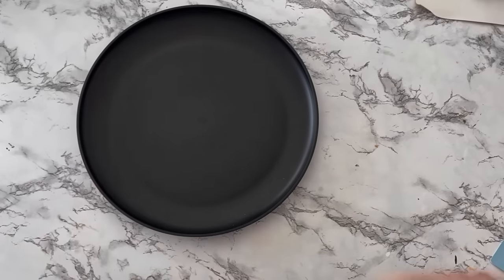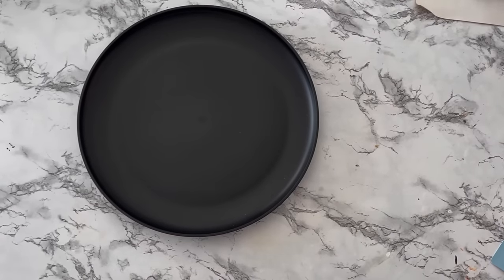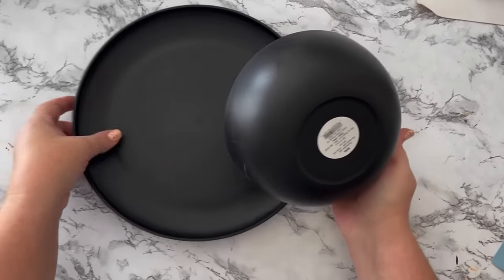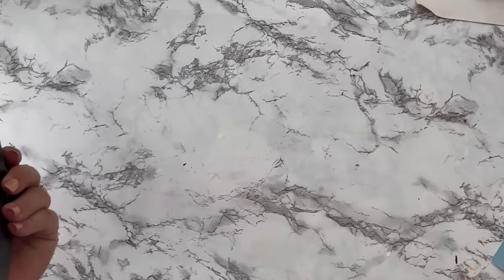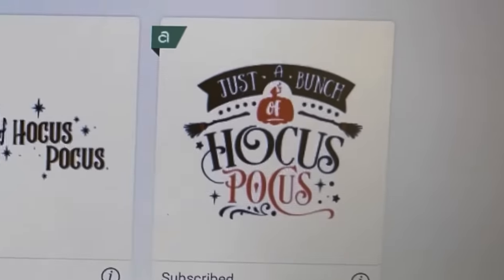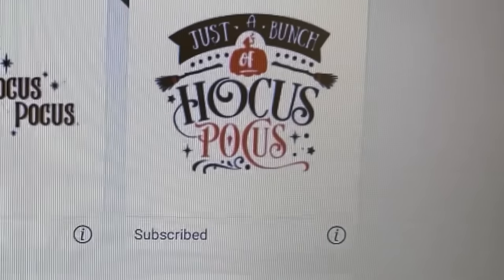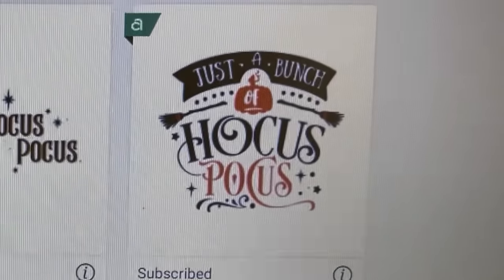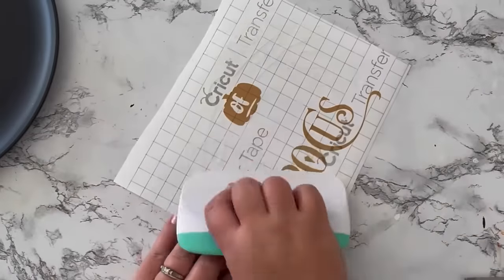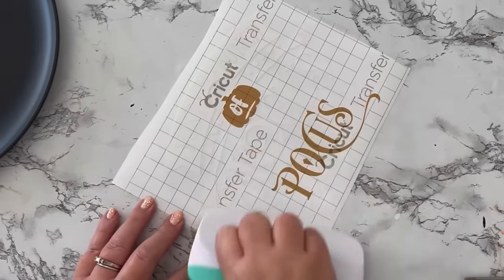This next DIY is possibly the easiest and maybe even the best one of today. You'll need a black bowl and a black plate — these are plastic and I got mine at Target for 50 cents a piece. Then I went into Cricut Design Space and grabbed a graphic which is free if you're subscribed to Cricut Access, and I'm going to decorate the plate.